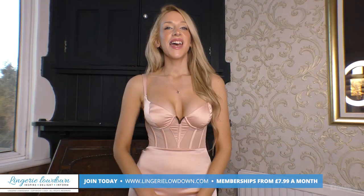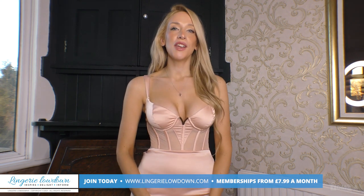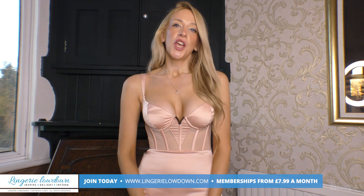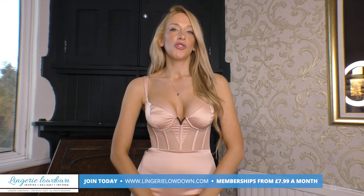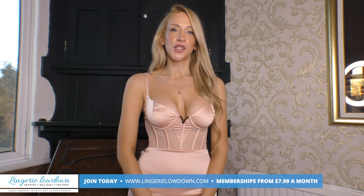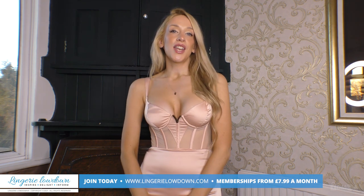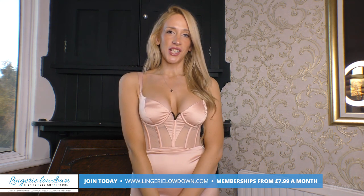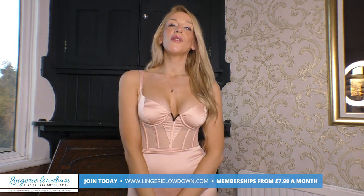Thank you for watching this preview. If you enjoyed this and would love to see the full review, then head over to www.lingerielowdown.com/join, where you can see up to 5,000 reviews from our amazing team of presenters who bring you truly honest reviews on amazing products. Memberships start from as little as $7.99 and you get a whole lot for that amount. We also upload previews to our YouTube channel, so if you haven't done so already please subscribe and turn on notifications too. We look forward to seeing you on the website — bye!